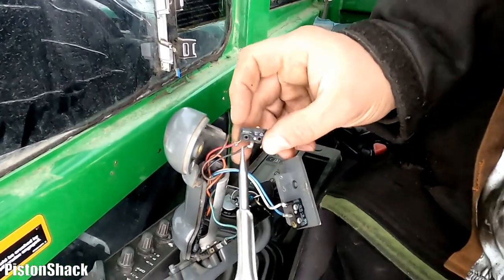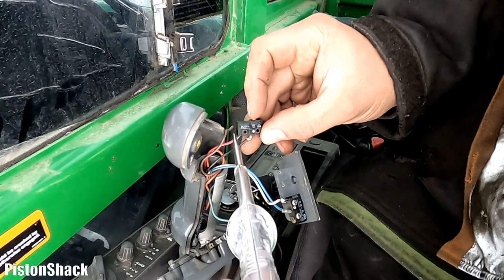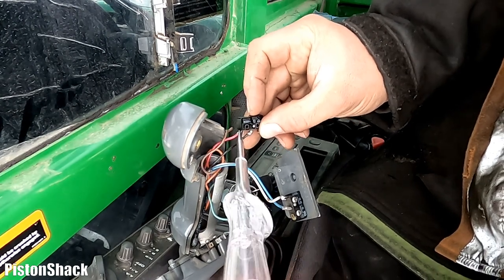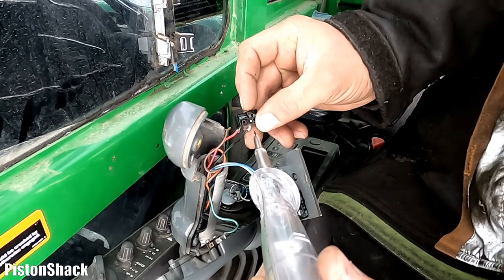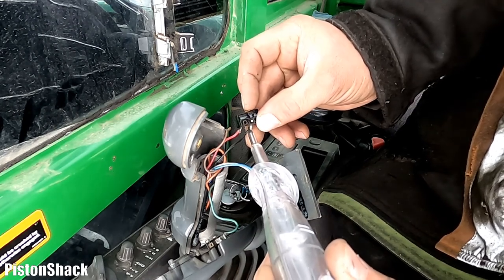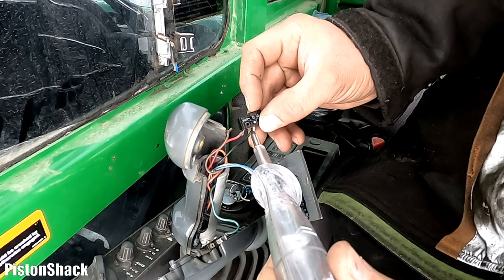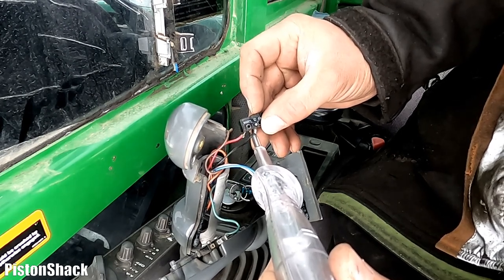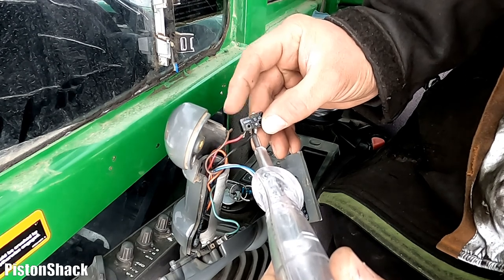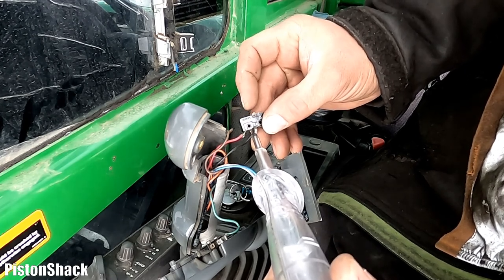Let's try the opening switch now and see if we are getting power at the switch — yes, power is at the switch, all good. Now let's check the other side of the switch and push the button — nothing's happening. That means our switch is open and we have a problem with the switch. Let's replace this micro switch and see how it works.